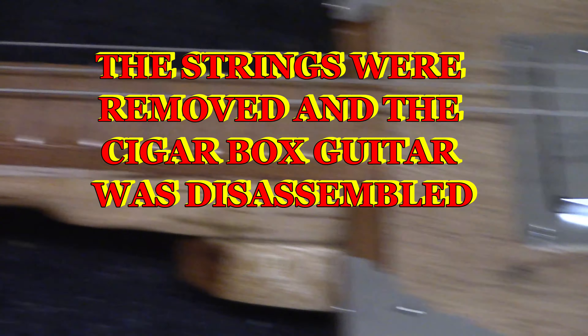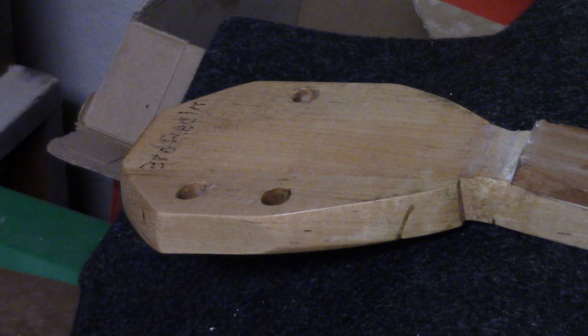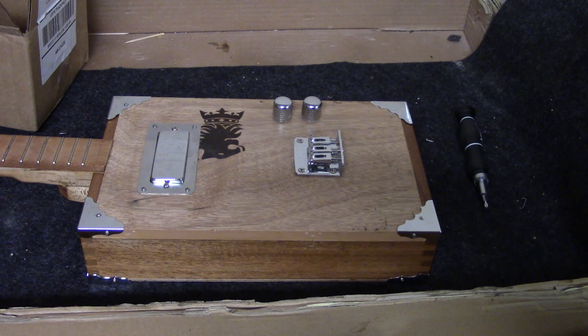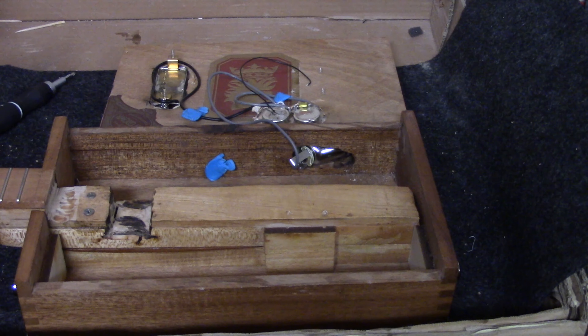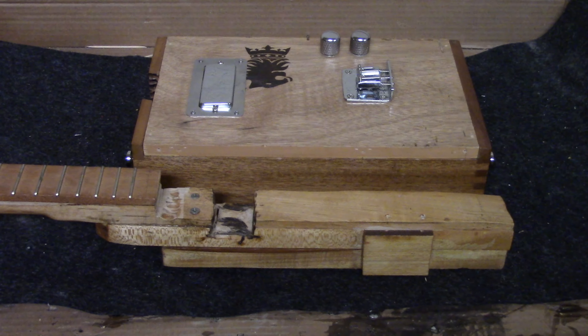The strings were removed from the cigar box guitar, and then the guitar was disassembled using a screwdriver. You'll notice the neck brace is too short. The neck had to be reinforced with a couple of screws originally. This may be why the neck angle is so bad.